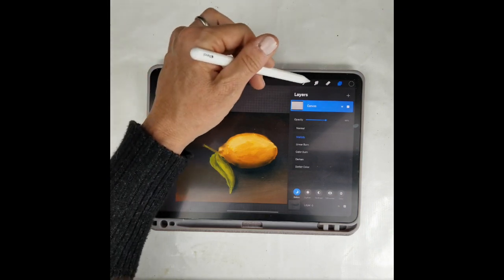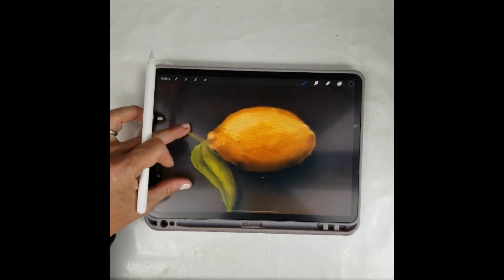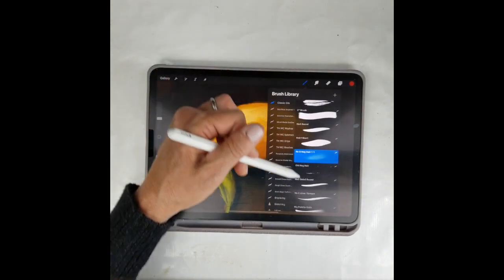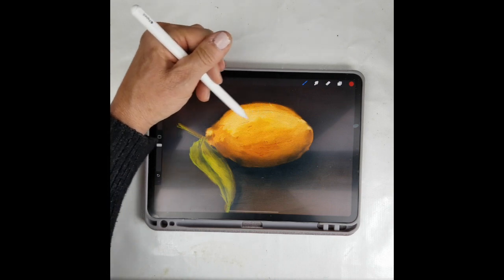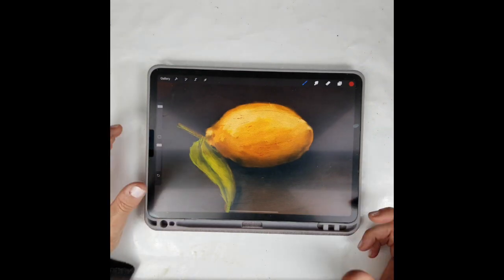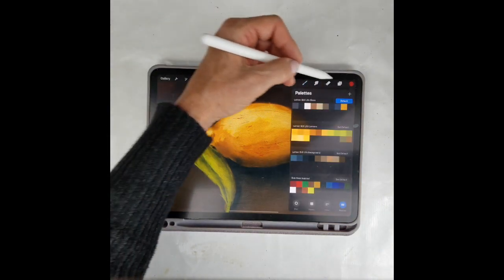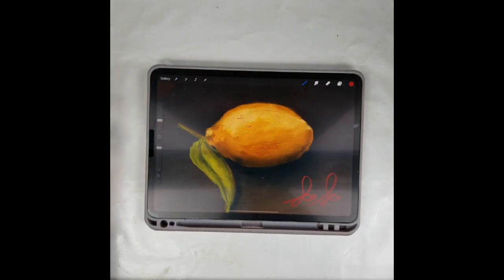That's it — that's how I use my basic classical oil brush set for Procreate to create a lemon painting inspired by classical painting. Short, sweet, and simple! I also want to mention that one of the brushes in the set is a hair texture brush that helps you get some interesting brush marks — like the edge of a palette knife — to give more visual interest and a more hands-on feel. Those little surprises make people ask if it was made digitally. And the last thing: sign your name. Thank you so much for watching — bye!